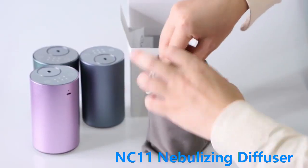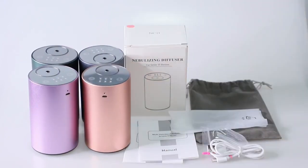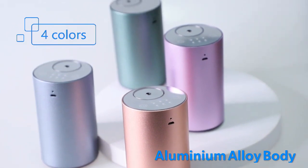The NC-11 Aroma Diffuser comes in pink-purple, golden, and gray — four colors. For alloy base quantity orders, silk print logo or laser logo service is available.